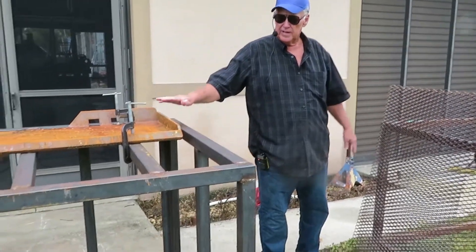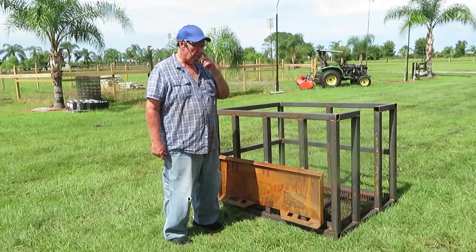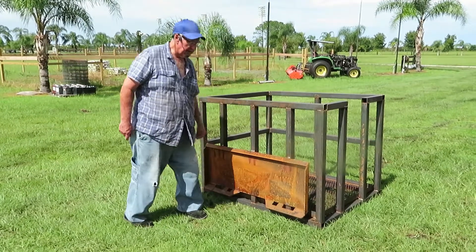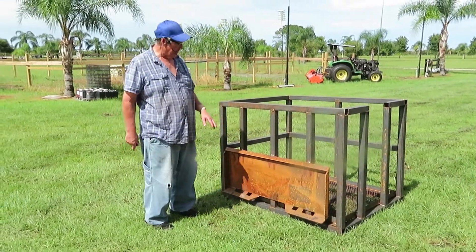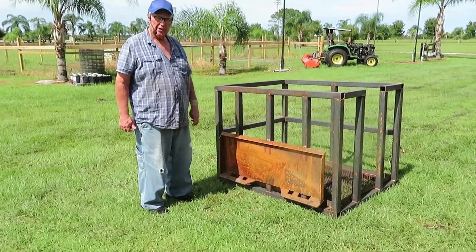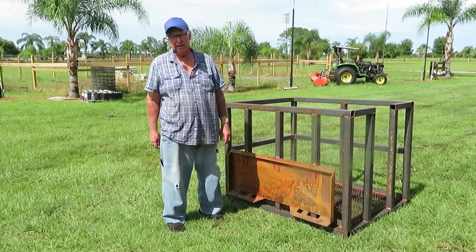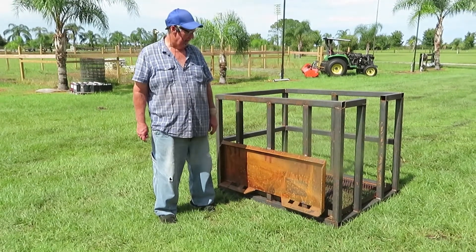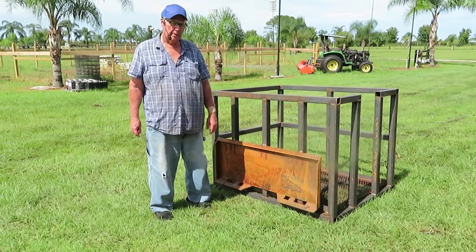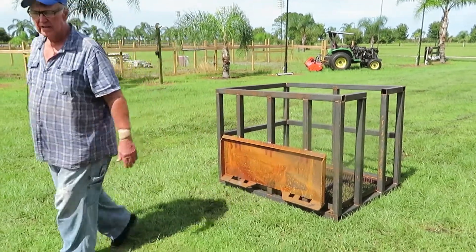We have the safety basket all built up. The skid loader attachment plate is welded and everything is ready to go. It weighs approximately 300 pounds — the plate is about $110 off Amazon, and the rest of it weighs close to 200 pounds. Total cost for the complete unit comes to about $325.